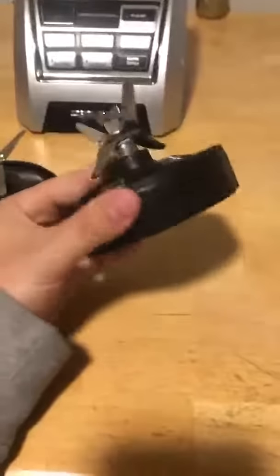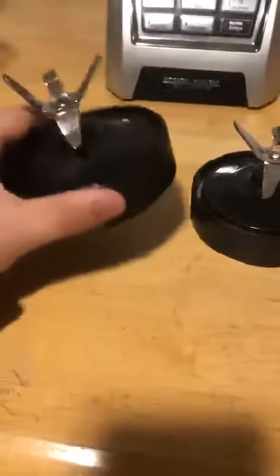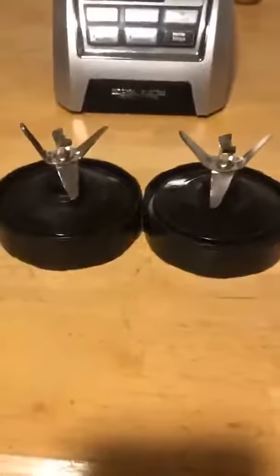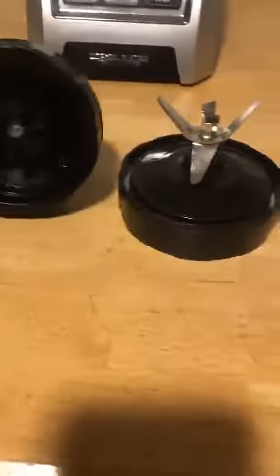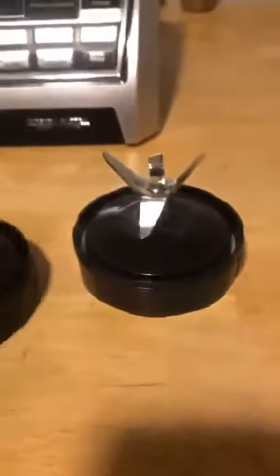Today we're reviewing this Ninja Blender replacement part. I have the original Ninja that came with the set and the new one. First glance, they're almost exactly identical — seven prongs on the old one, seven prongs on the new one. So yeah, they look identical.